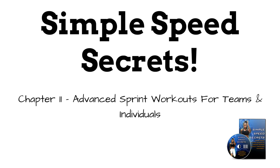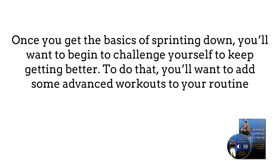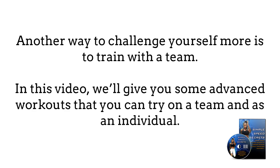Chapter 11: Advanced sprint workouts for teams and individuals. Once you get the basics of sprinting down, you'll want to begin to challenge yourself to keep getting better. To do that, you'll want to add some advanced workouts to your routine. Another way to challenge yourself more is to train with a team. In this section, we'll give you some advanced workouts that you can try on a team or as an individual.